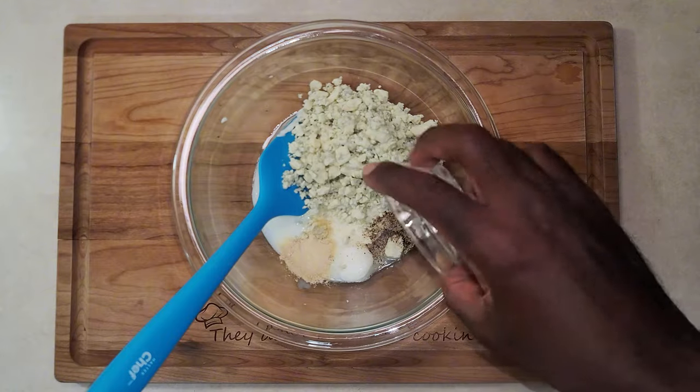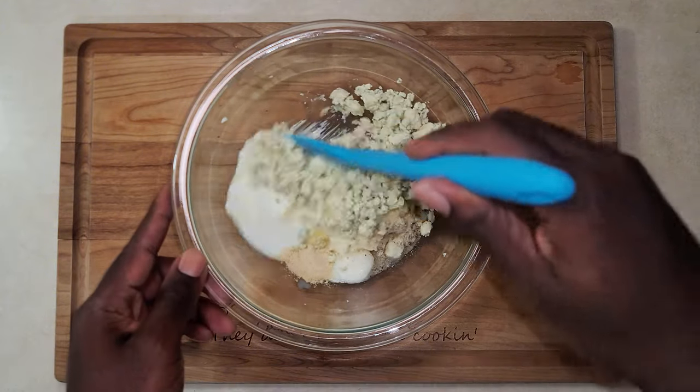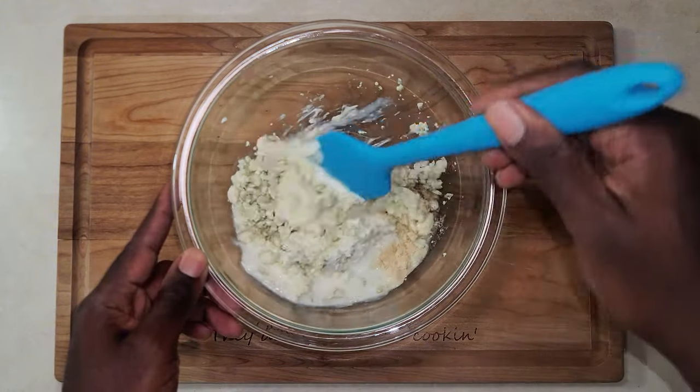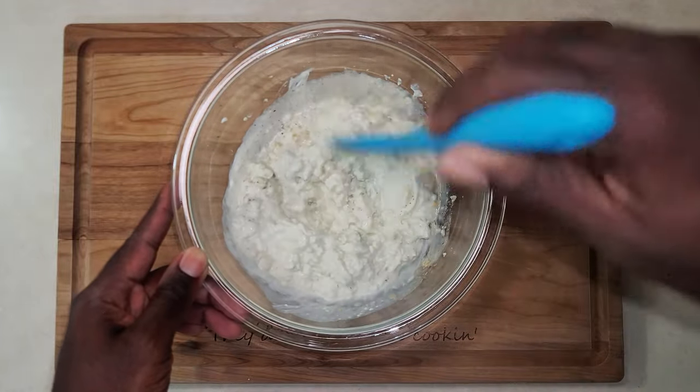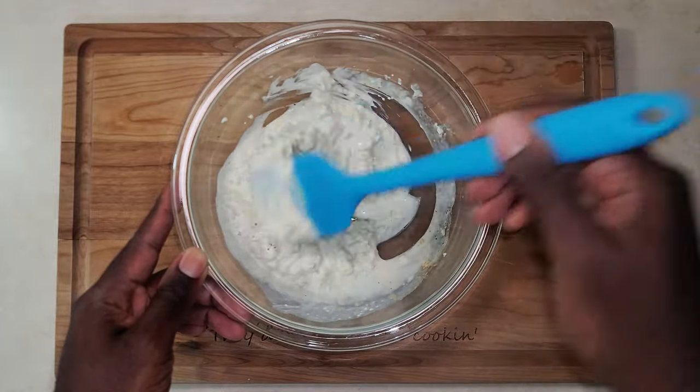Also adding a quarter teaspoon of garlic powder and a quarter teaspoon of onion powder. Now we're gonna mix it all together. All measurements and ingredients will be in the description. Mix until evenly combined.